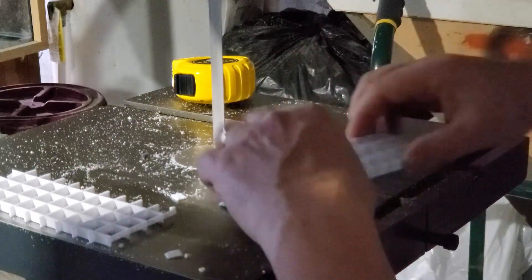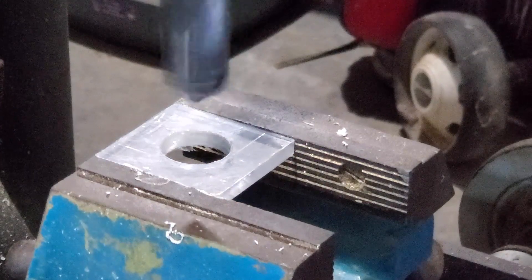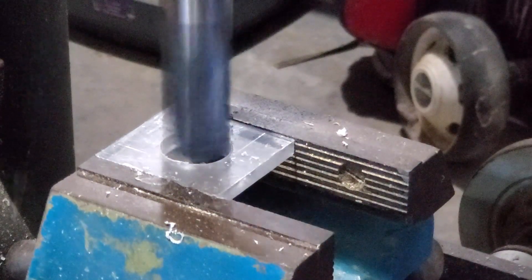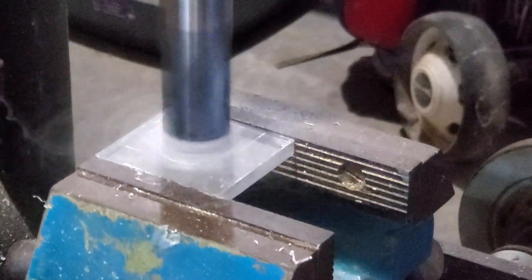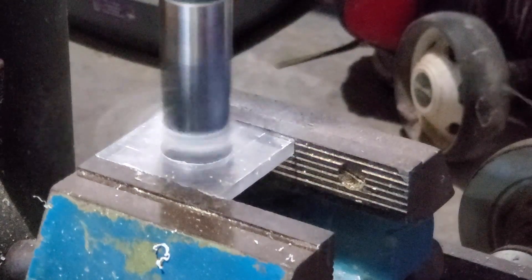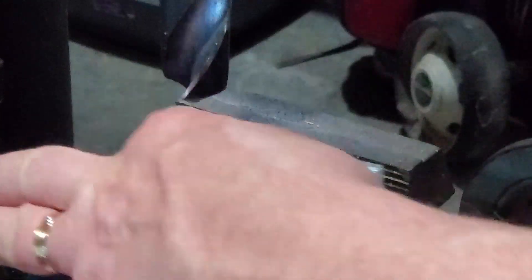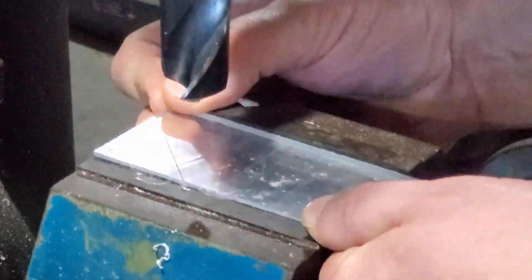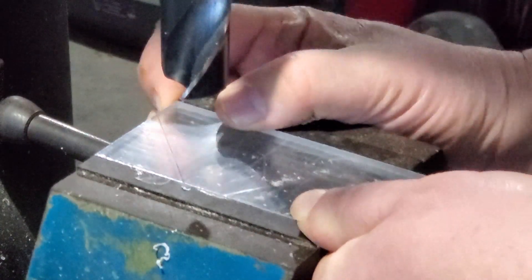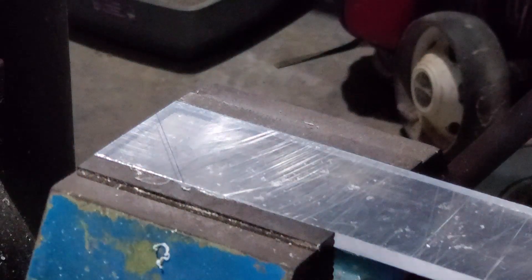This filter has a couple of size restrictions imposed upon it. It has to fit behind a certain item in the tank, so it can't be any thicker than about two or two and a quarter inches. It does have a little more leniency as far as height goes, but not enough to take my usual chunky box filters — which are about four or five inches by four or five inches of footprint — and just squish that down and have it taller. It would end up being way too tall.